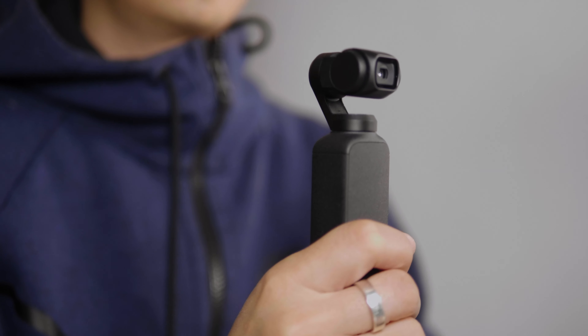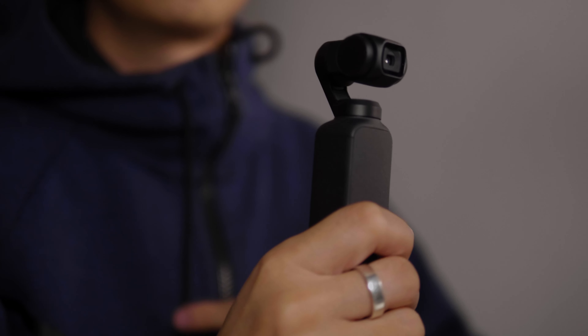As the old cliche goes, the best camera is the one that you have with you. With regular gimbals, they're chunky and weigh quite a bit - whenever I use them it's usually with a planned shot, I'm not carrying it around just to get a spur-of-the-moment B-roll. That's where something like this comes in handy - a camera with lots of potential that fits nicely in your hand. Here are some creative tips and tricks for your Osmo Pocket that won't break the bank.